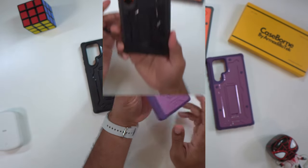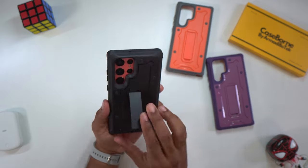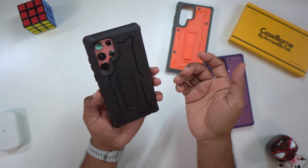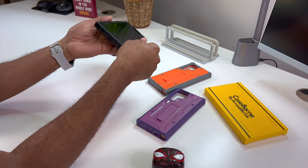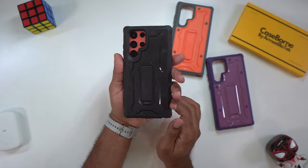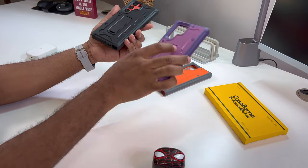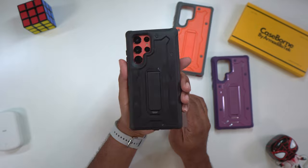Last but not least, we got everybody's go-to — the black variation. You still get your same kickstand. Hard backing, hard edges — you can't really ask for much more. It's a nice looking case on a great looking device. Not slippery, not slick, and it doesn't add a whole lot of weight, but it will be a noticeable difference if you've just been carrying the phone or a minimalistic bumper-style case. These are about three to four ounces.